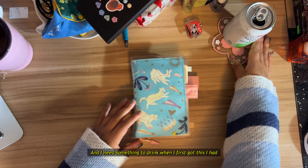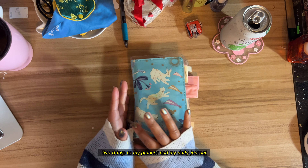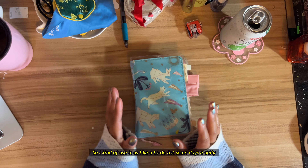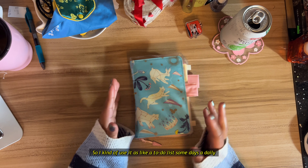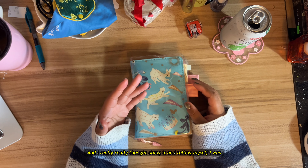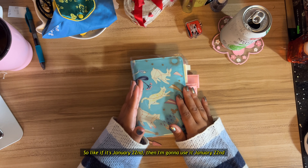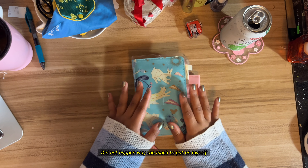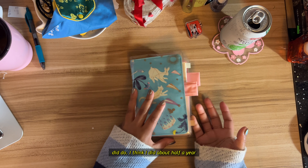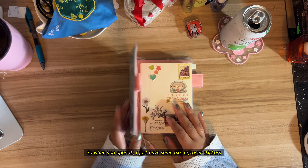When I first got this, I had planned on using it as two things: as my planner and my daily journal. However, I just realized that using it for my planner was not going to work. I kind of use it as a to-do list some days and a daily journal other days. Doing it day by day — like if it's January 22nd, using it on January 22nd — did not happen. Way too much to put on myself. But I decided to go through it with you guys to show you what I did do. I think I did about half a year, so let's get into it.